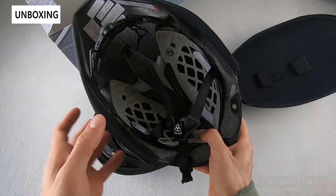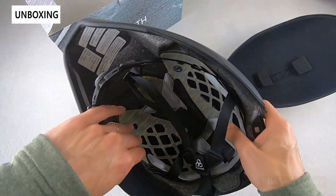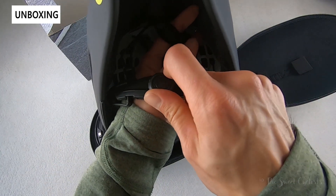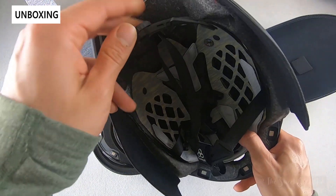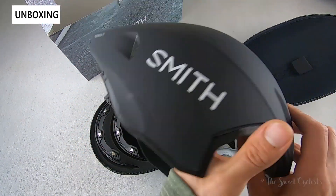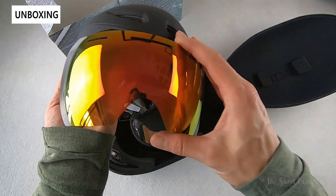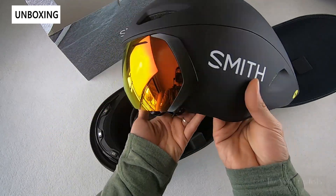You also have a MIPS liner in here for that extra rotational safety — you can see that liner rotates. You have their Vapor Fit dial system on the back which allows 270 degrees of rotation to really dial in the fit, along with lightweight nylon straps and plastic buckles. What's cool about this helmet is you also get the magnetic visor — you just get it close and it pops into place for extra aerodynamics.